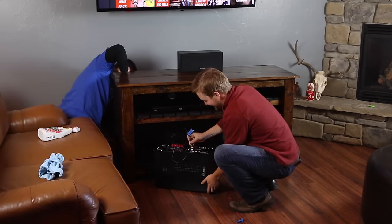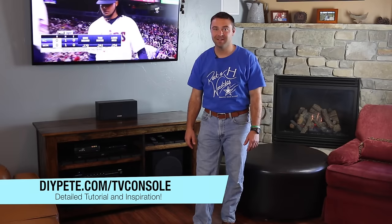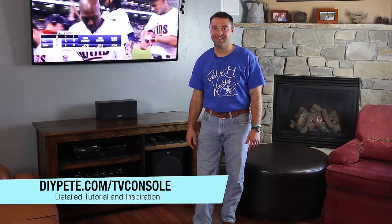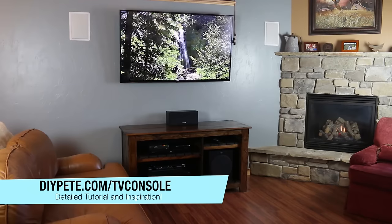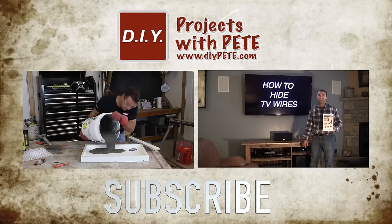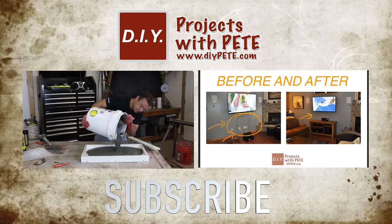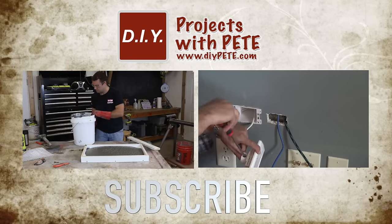And in case you're interested, you can find links to the subwoofer, receiver, wire hiding kit, and TV below. Thanks so much for tuning in to DIY Projects with Pete. I hope you enjoyed today's episode — if you found it helpful, please give a thumbs up and subscribe to the channel. For the complete tutorial, head over to diypete.com/tvconsole. Thanks again for watching, and cheers from Montana. Please subscribe and check out some of the other videos on the channel — click the left thumbnail to learn how to build a concrete top for your TV console, or the right thumbnail to learn how to hide those ugly TV wires behind your wall.